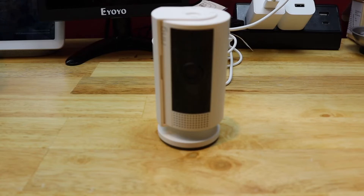Today I'm going to reset the Ring Indoor camera back to factory default settings. This works on both the first and second generation cameras.